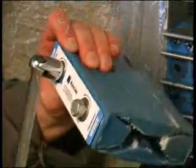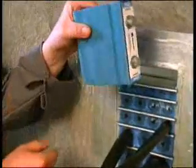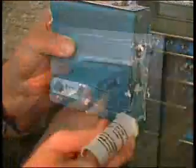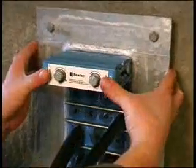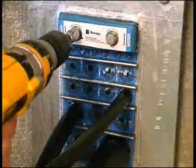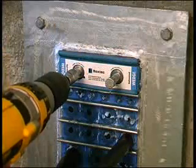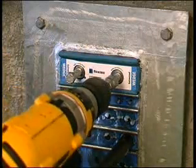Finish the installation with a Roxtec wedge. Make sure the bolts are loose and be sure that the marked side of the wedge is facing the stay plate. Lubricate and insert the wedge. Tighten the bolts alternately until stop, or to a maximum torque of 20 Nm. The wedge will compress and seal the transit and the excess lubricant will be squeezed out.